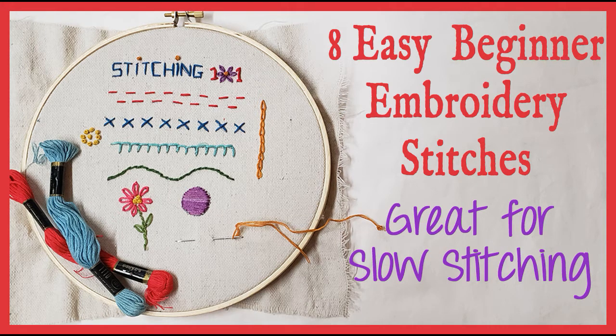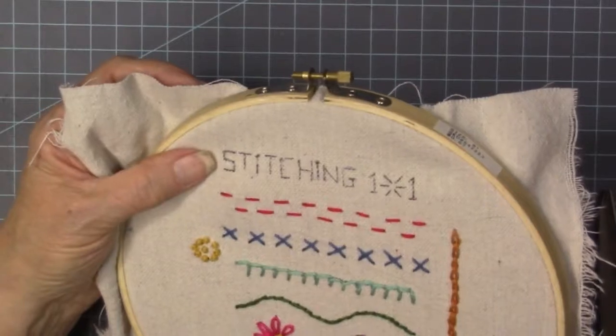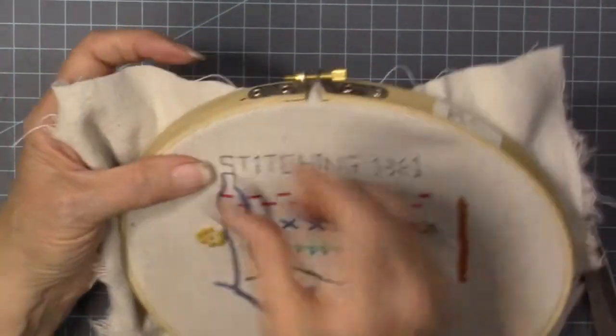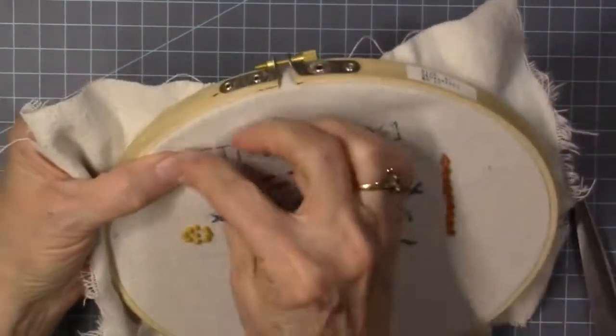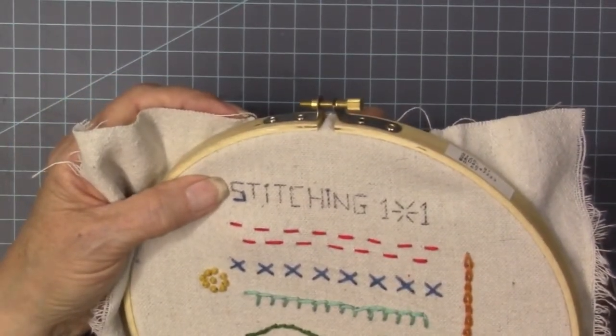Hey there, it's Nathalie. Welcome to my channel, or welcome back. I'm so glad you're here. This is part two of eight easy embroidery stitches. Part one is in the description box below — go to My With All My Art and find part one of this Stitching 101 project.